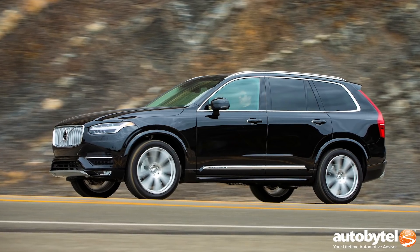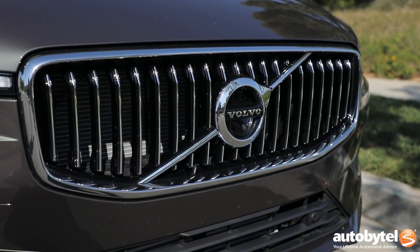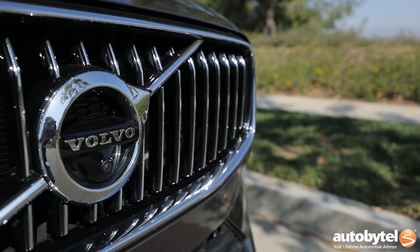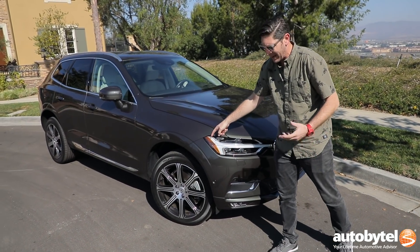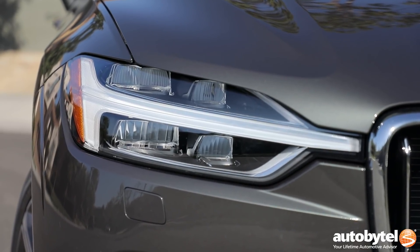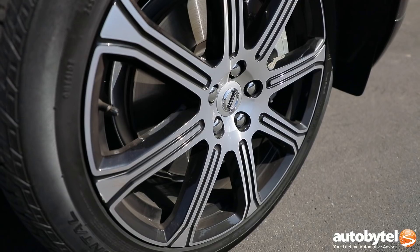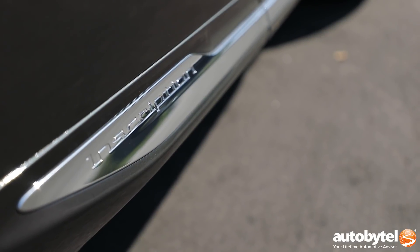Basically, you take the XC90 styling and you scale it appropriately for the XC60. You have that now familiar signature flat grille, which looks really well. You can look at some automakers who are doing too much with their grilles — this is an example of doing just enough style and simplicity. Right here you have the best named lighting element in the business, the Thor's Hammer LED element, and these come standard with LED headlamps as well. This is an Inscription model, which means it's a little bit more fancy and expensive, so you're going to find chrome trim and these really fancy wheels.